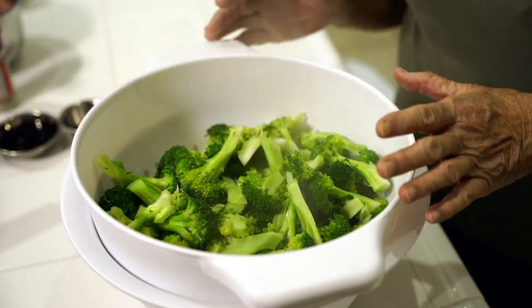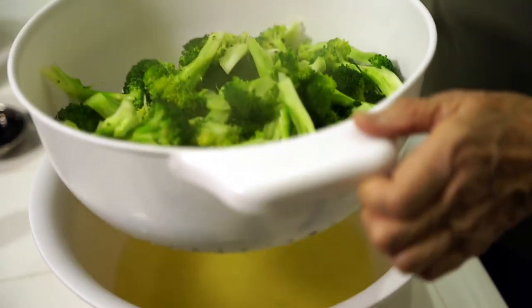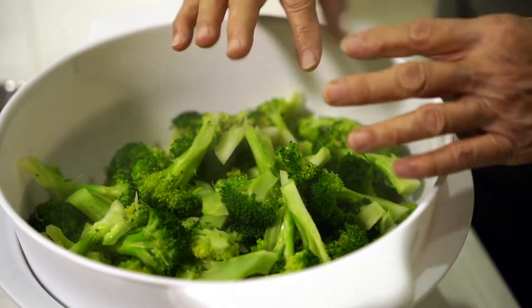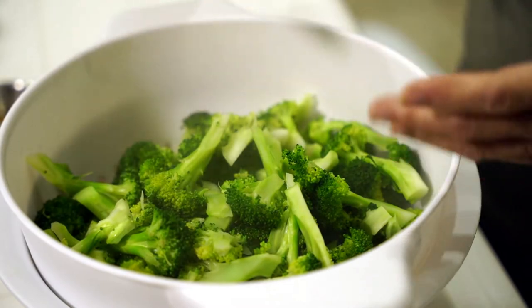It cooked for exactly five minutes, stirring it all up, and I've drained it now. See how nice and green it is. If you put the cover on, the broccoli will get kind of a dull color. So leave it uncovered.